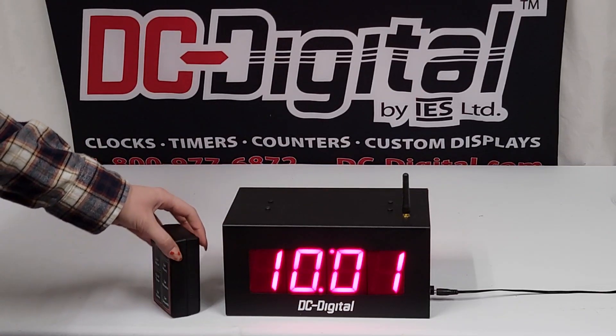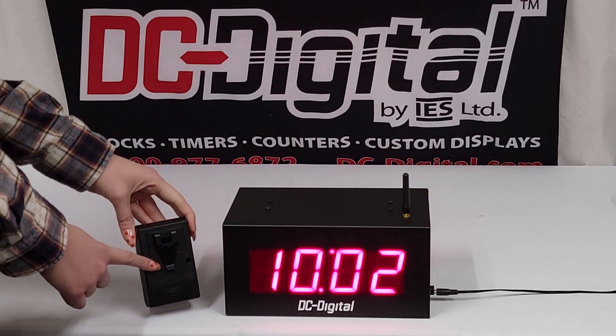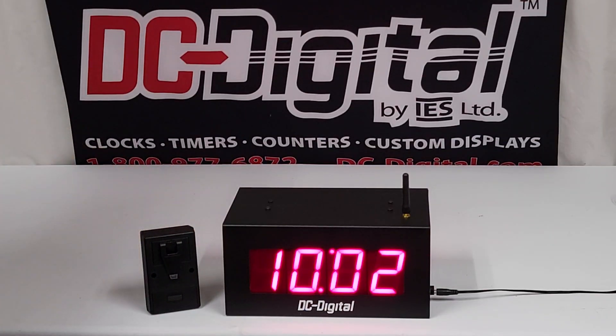The remote is a wireless handheld remote that comes with a belt clip. It operates at 900 megahertz radio, is nine-volt battery operated, and has a range of upwards of 150 feet.